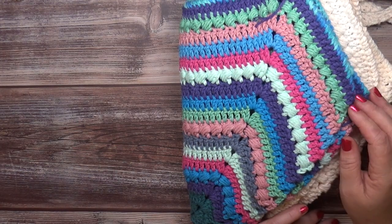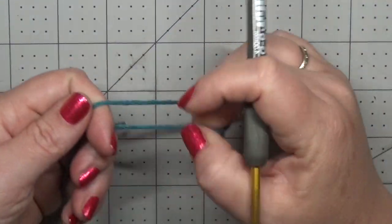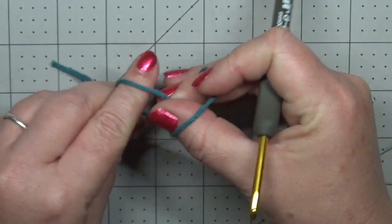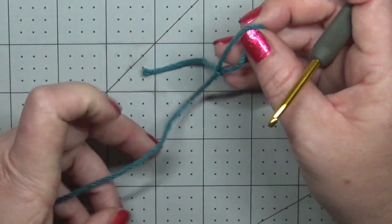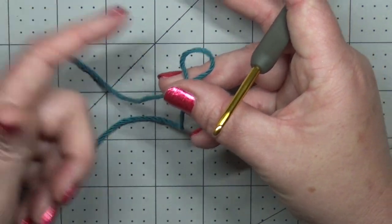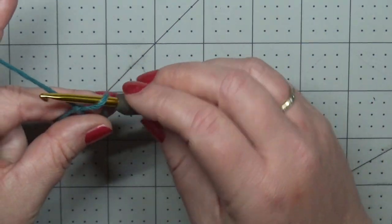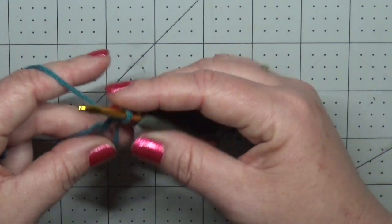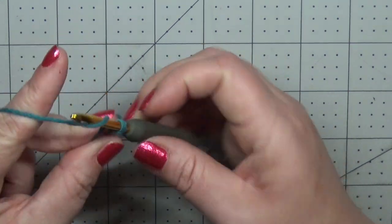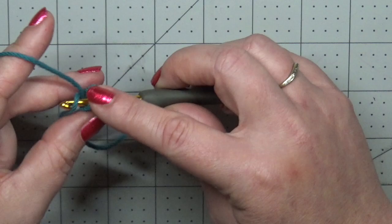The first thing we're going to do is get our yarn and hook and make a magic ring. I'm going to make my magic ring out of a backwards slip knot — it's the easiest way for me. Once we're finished working in our ring you can pull your tail and it'll close up. Don't forget to weave in your end so it doesn't come undone at the bottom. Pull up a loop to get started and chain two — this is not counting as a stitch. Now we're going to put 12 double crochets into our ring.